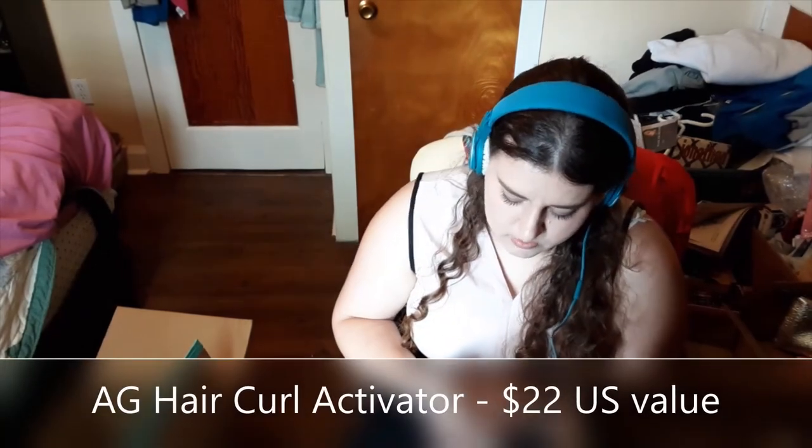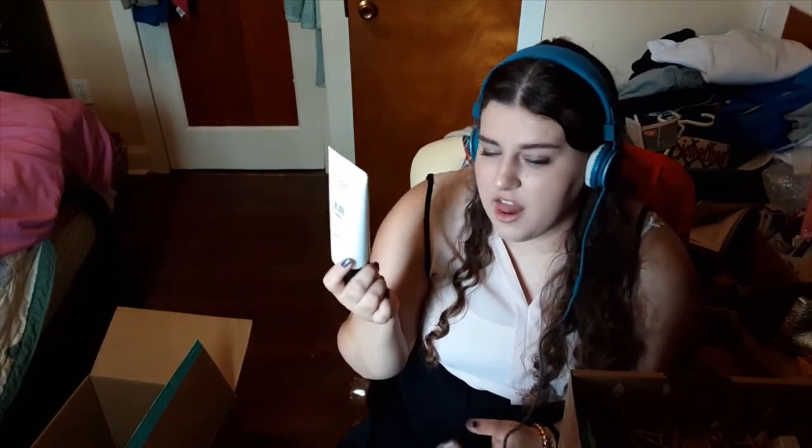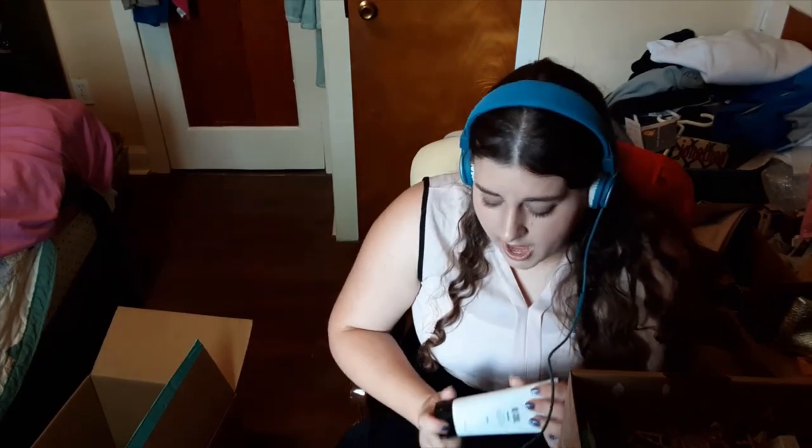Next up is from the brand AG Hair Care — it's the Recoil Curl Activator. I picked this not because I was really excited about it, but more like 'I guess I'll take this one, I don't really like anything else in this category.' Of all the things in the box I think I'm least excited about this. I do have curly hair, but I'm pretty content with my current hair care routine and don't necessarily want to introduce a new product or step. Maybe I'll try it once or twice. I do have another sister whose hair is even curlier than mine, so she might find some use in it. It's a pretty nice big tube, so it'll last a fair bit.